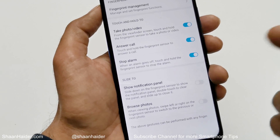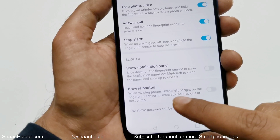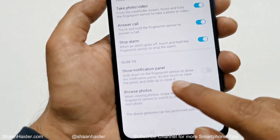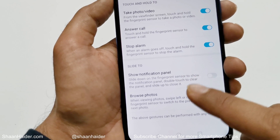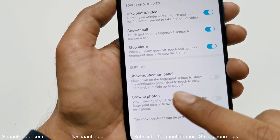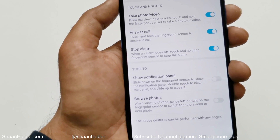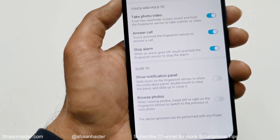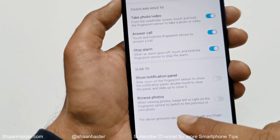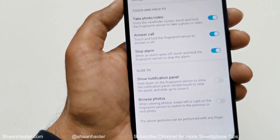Now let's talk about the Slide function. There are two options: Show Notification Panel and Browse Photos. If you slide down on the fingerprint sensor it will show you the notification panel. You can double-touch the fingerprint sensor to clear the panel, and slide up to close it. With Browse Photos enabled, you can swipe left or right on the fingerprint sensor to switch between pictures.